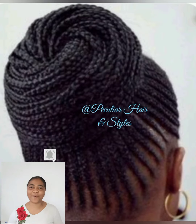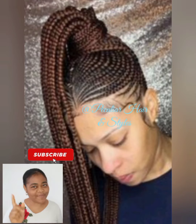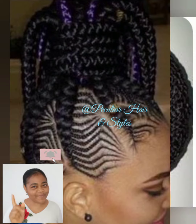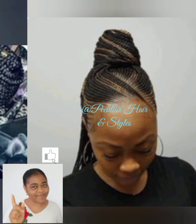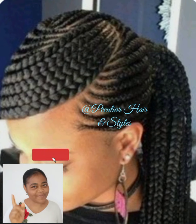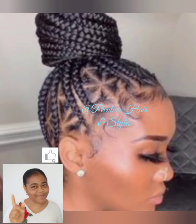The type of hairstyle you are watching is a ponytail hairstyle, also known as shuku. With this hairstyle, everything is braided up. We have it in high ponytail, low ponytail, center ponytail, and side ponytail. These types of hairstyles are also protective styles.